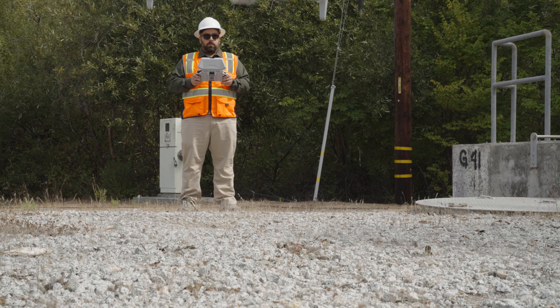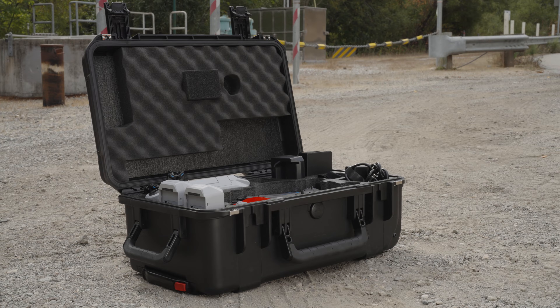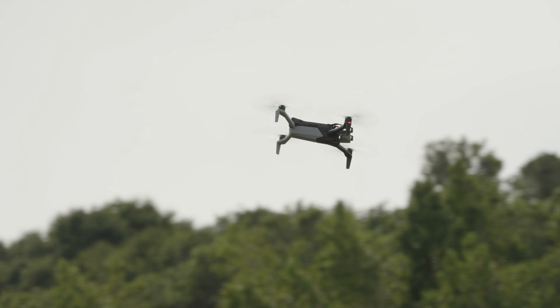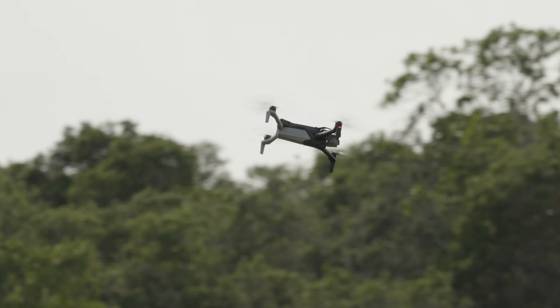Congratulations on your new Skydio system! In this video, we'll go over what's included in your Skydio X10 Starter Kit and some tips for getting set up.